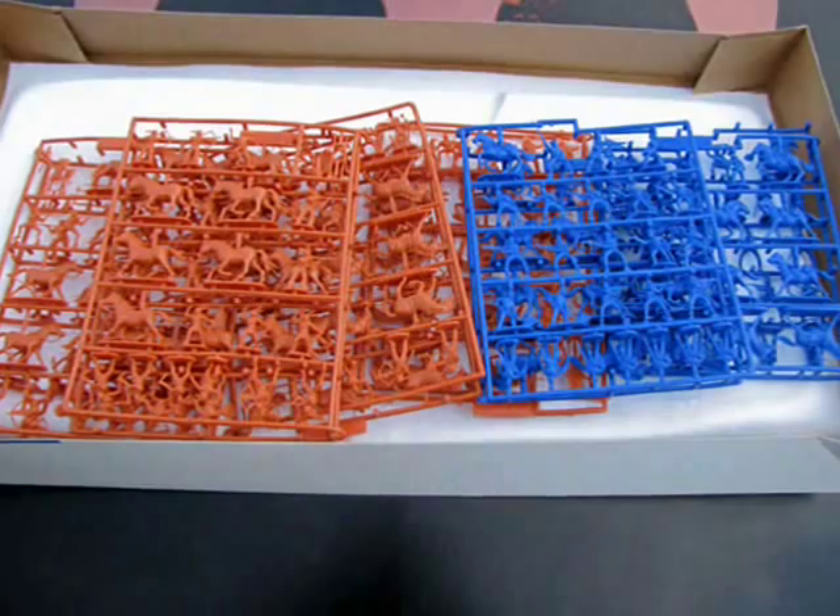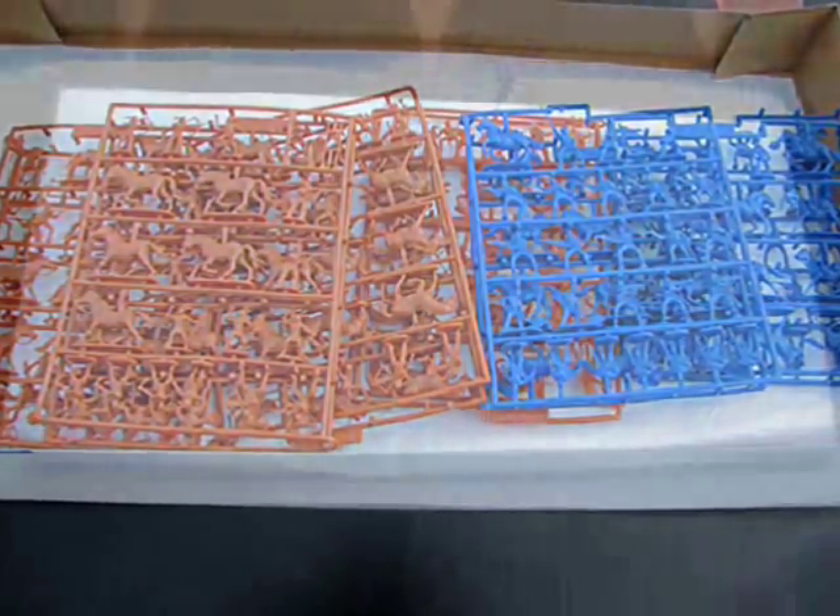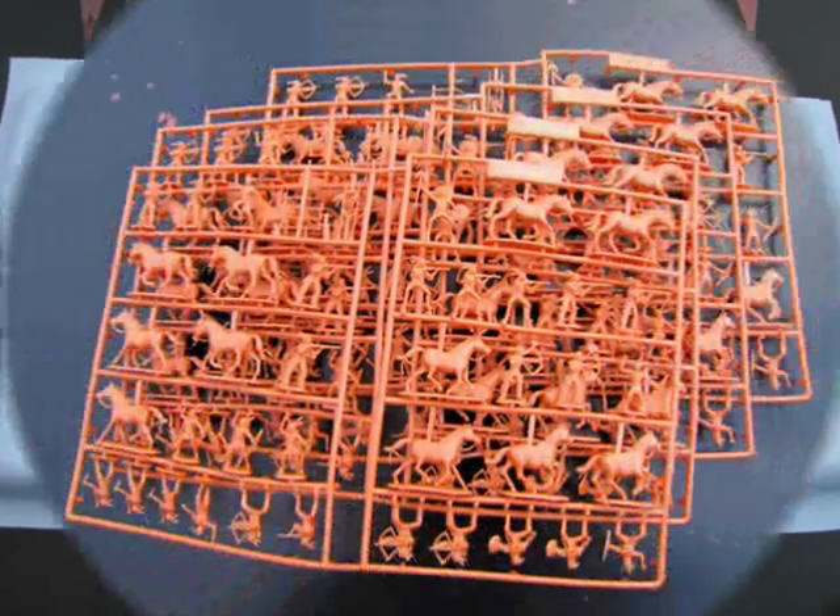Inside the box you will find 5 sprues containing Sioux Indians and 2 containing Custer's men. Imex also includes a vacuform base which you can paint to display your figures in battle.